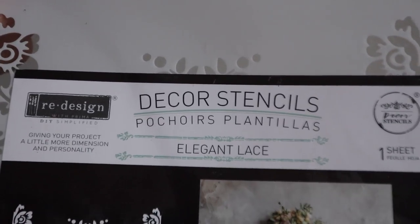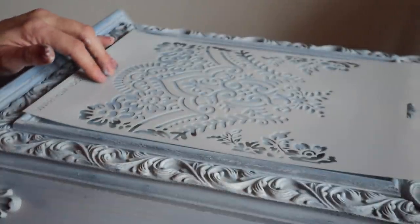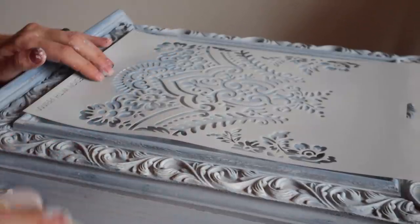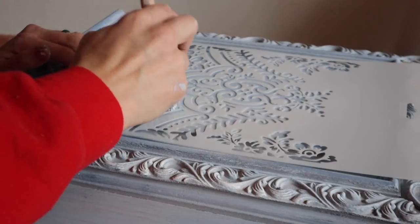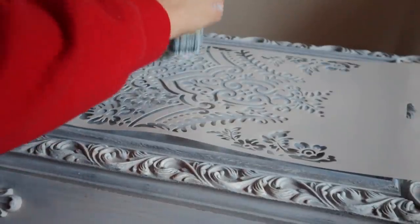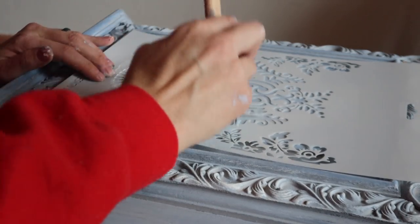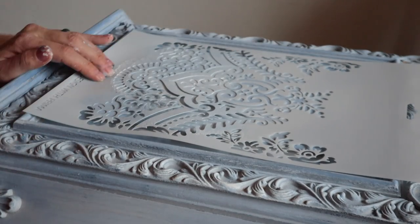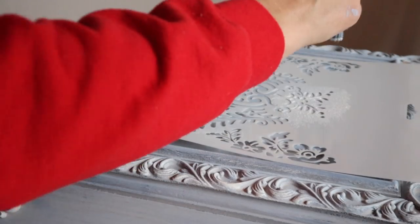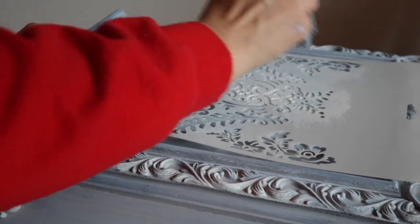I knew I could not leave that front panel just plain, so I'm taking one of Redesign's decor stencils in Elegant Lace — it's the perfect size. I laid it down and started with my Louis Blue brush, stippling it on and going all the way down. I wanted a gradient feel, so I did the light blue first, then added a bit of Old White for different blue tones, and then at the top I went over with Oxford Navy, then Louis Blue, then Old White — creating an ombre gradient look on that stencil.